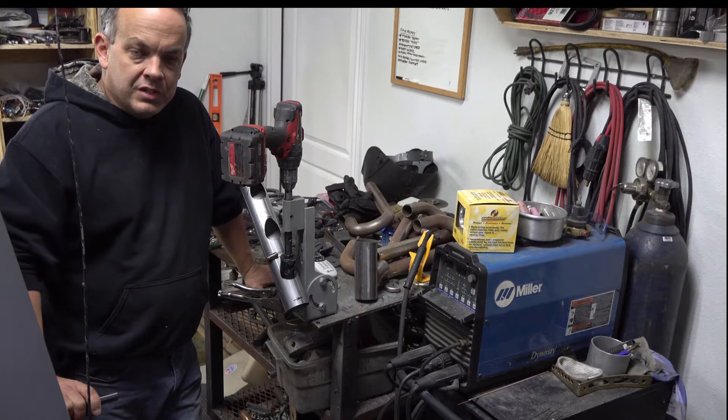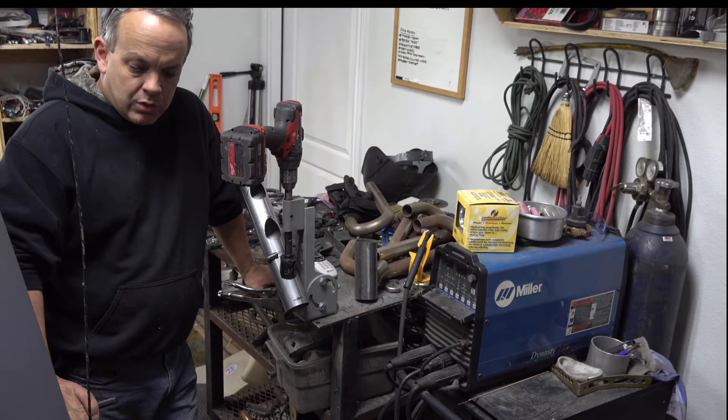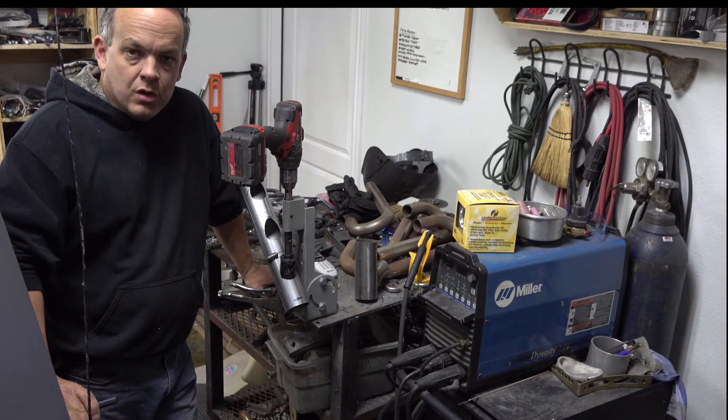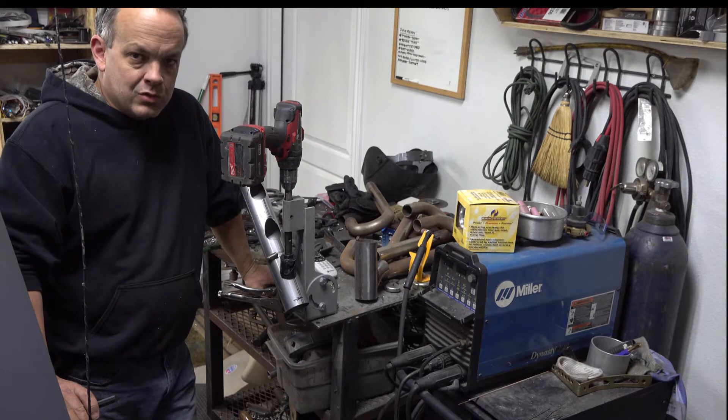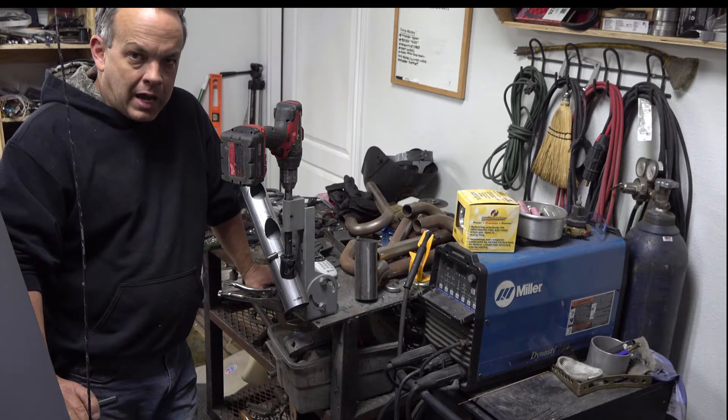Hey guys and girls, fabricators, DIYers, and hot rodders and everything in between. Welcome back for another episode or update on the truck. I'm finally getting around to building the turbo kit on the truck and I'm kind of running behind on the video here.